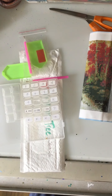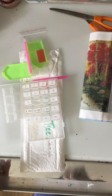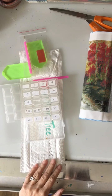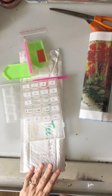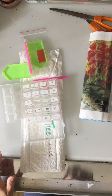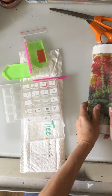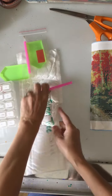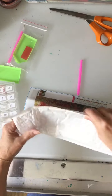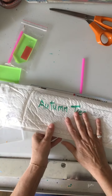Hi everyone, welcome to my diamond dot group. I was asked to do a beginner first-time user video and I'm happy to do so. So what you start with when you open your package is something like this.